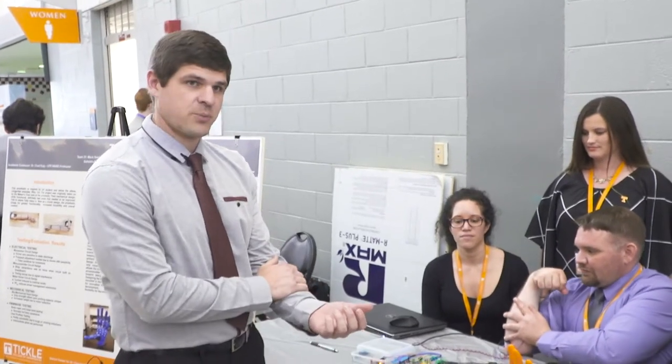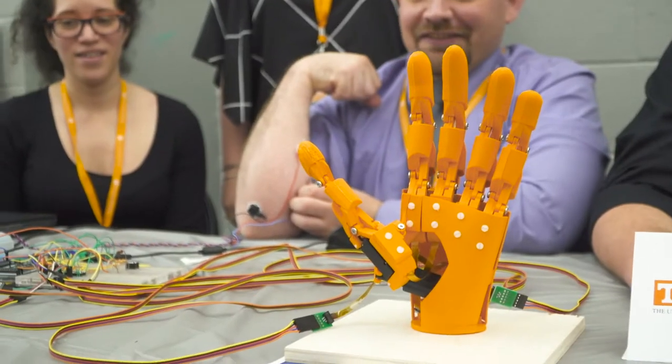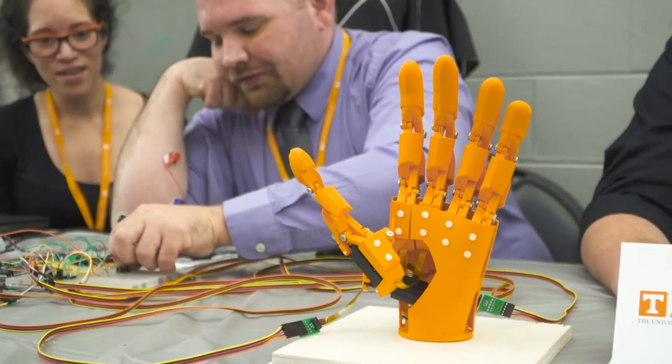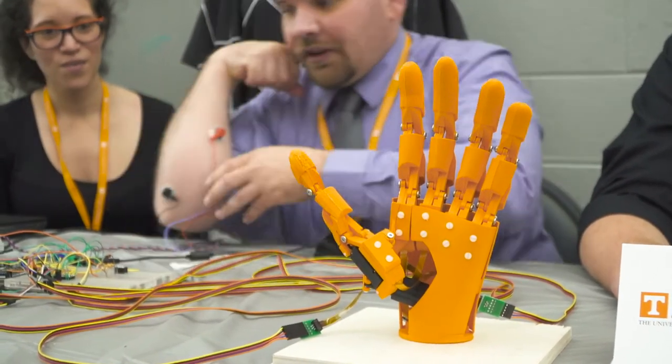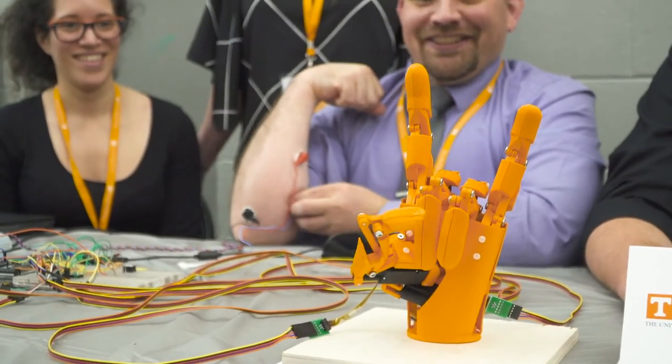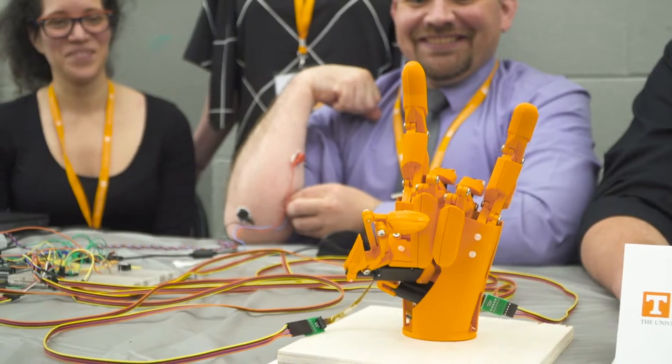It still needs development into the forearm portion of the prosthetic, and the wrist still needs to be developed as well, because that will include full rotation and things of that nature. Further improvements can be made and I hope to see in a few semesters a fully functional prosthetic arm.